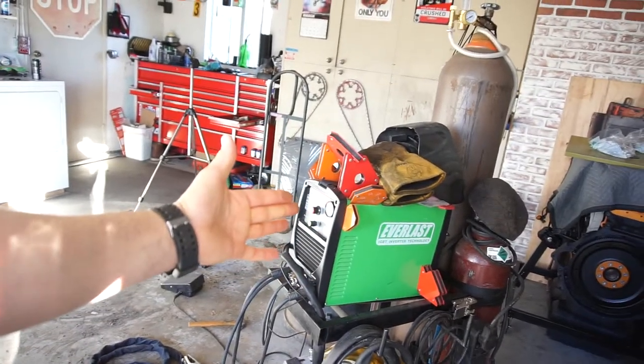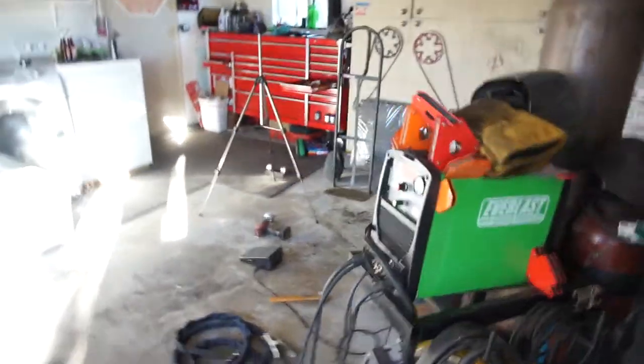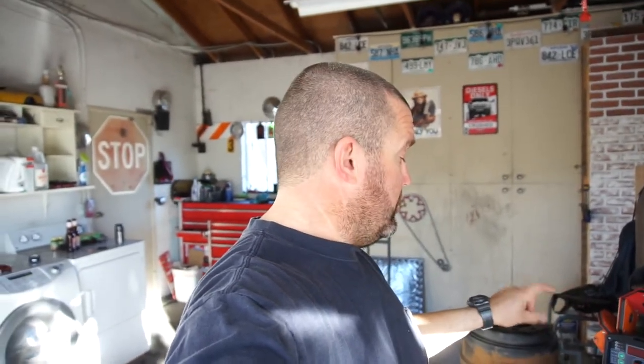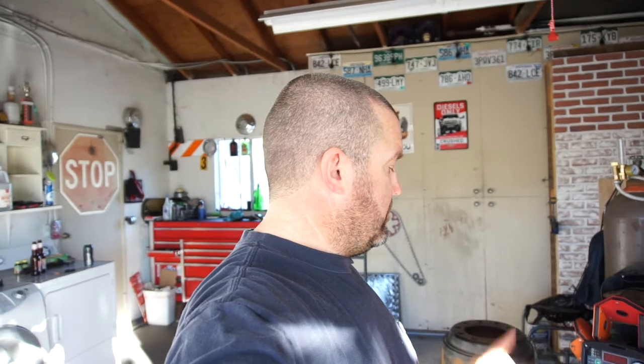Thanks to my kid — he got this for around 600 bucks or so. Thanks for the Everlast multi-purpose Super Ultra 206 SI. That's going to be the tool review for Thursday. Thanks for watching, guys — subscribe, comment below, let me know what you think. Check out my boy Glenn, One England. Later!